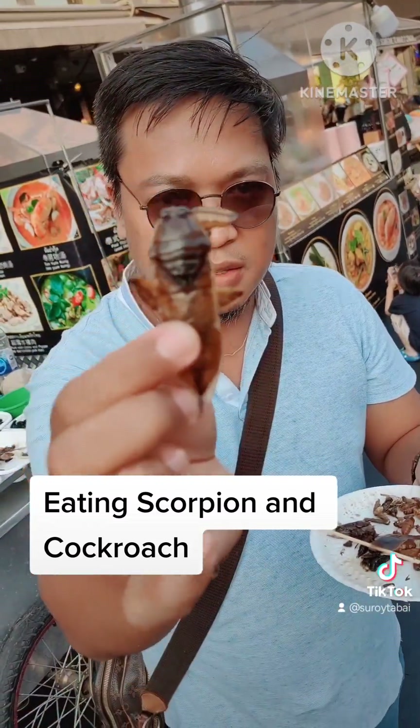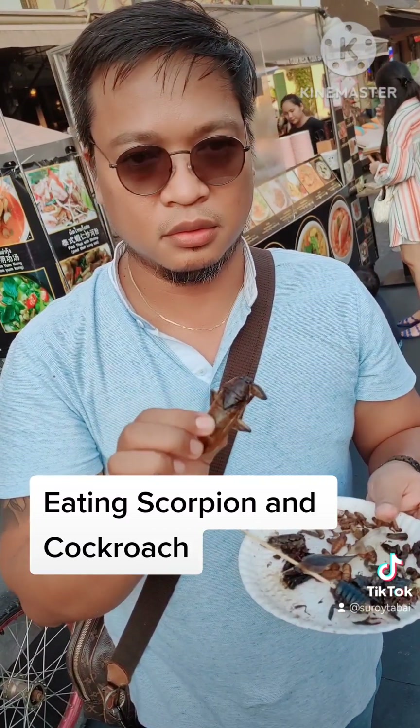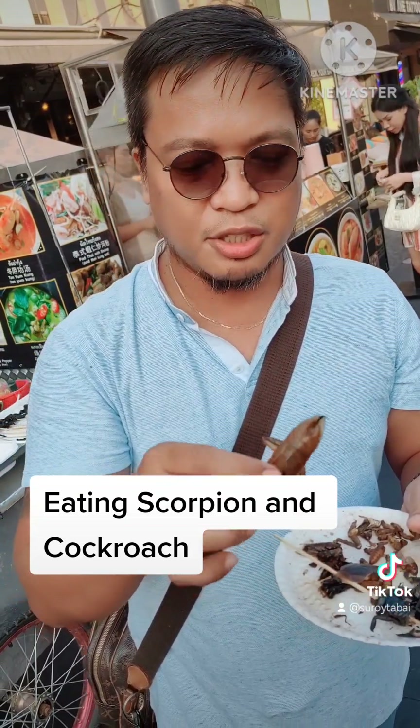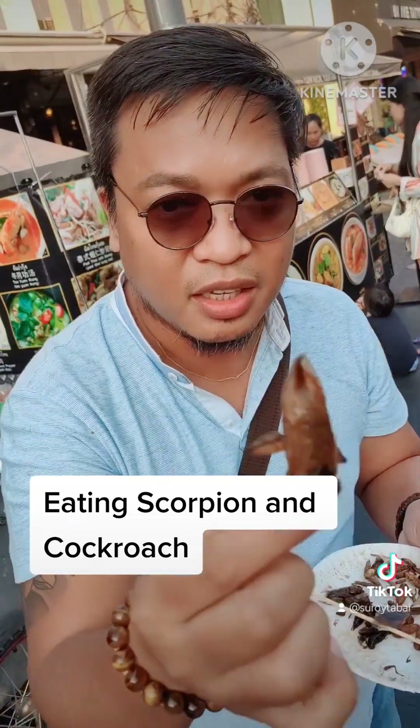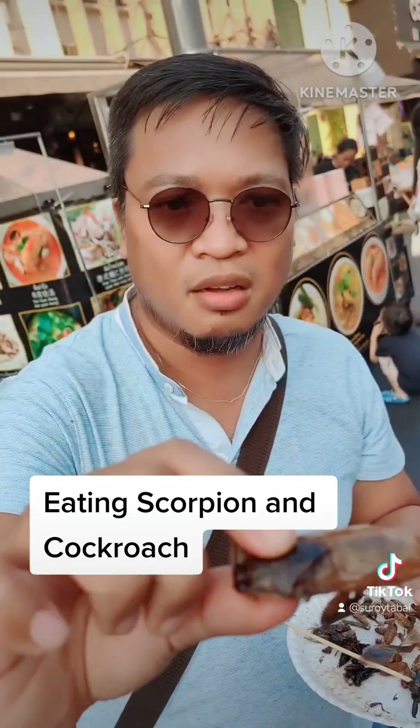So I think it's time to eat this. Where is it? Oh my god! I cannot! If you look at that, it's empty. Nothing is inside. It's hollow. See?